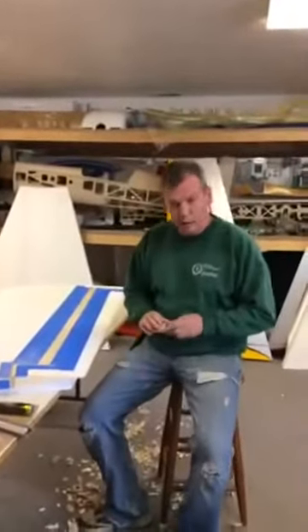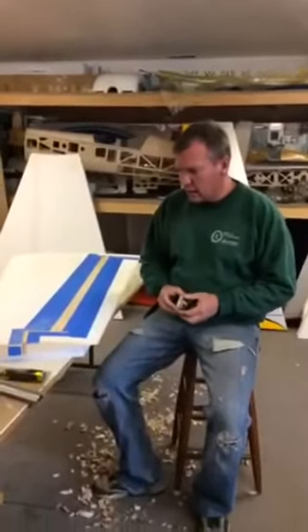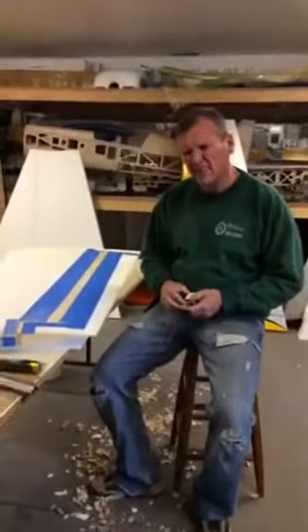Hey guys, welcome back to Flyer C. Joe's workshop. Doing some foam wings today and I do my foam wings a little different than a lot of people.